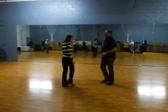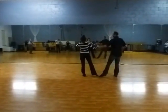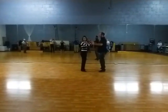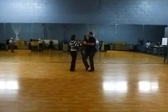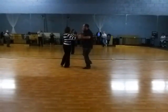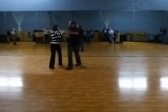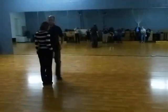Important things to note for this pattern: when we're here, we want to make sure we have a good amount of space between us. We're going to step straight forward and then into our nice position here, going into outside partner. We're going to be leading with our shoulders to get the follow to do her fans. Slow, slow, slow, slow.